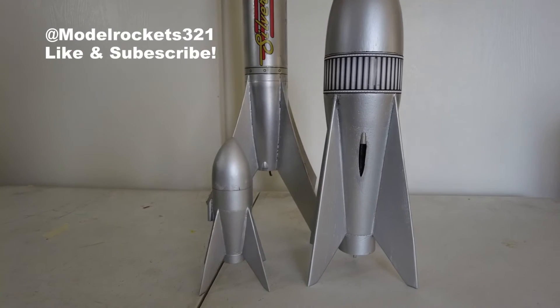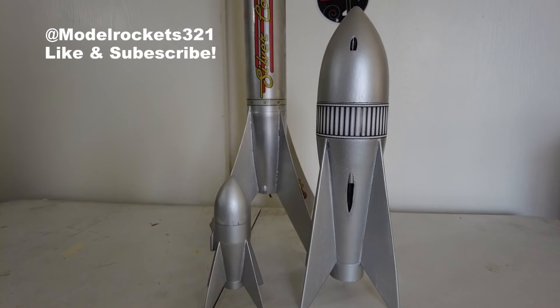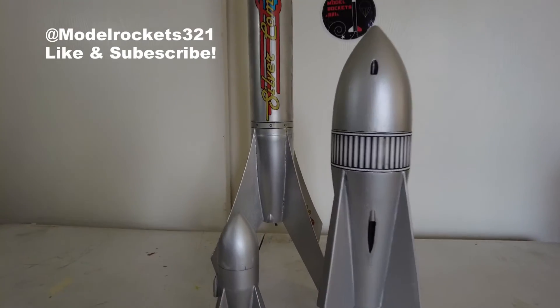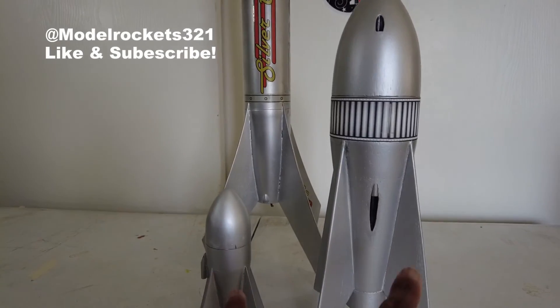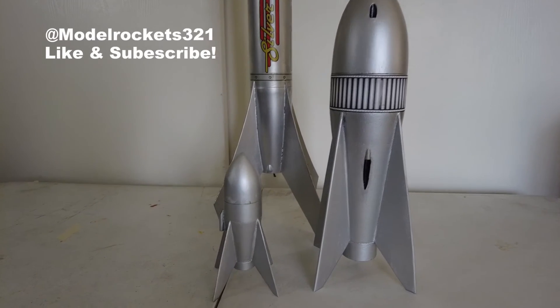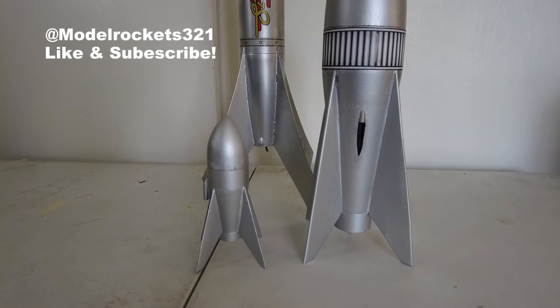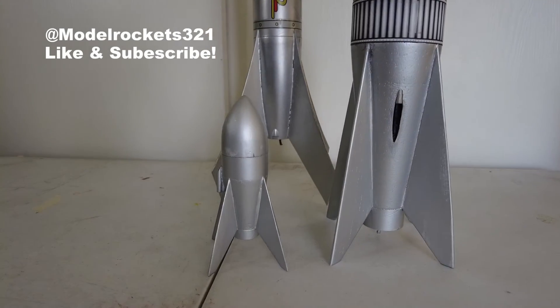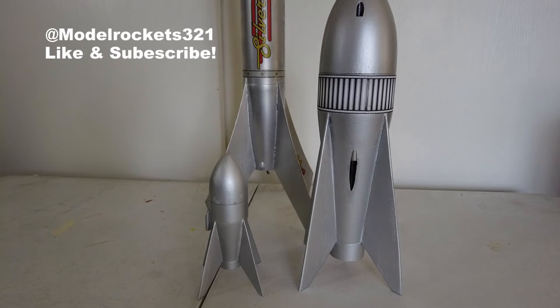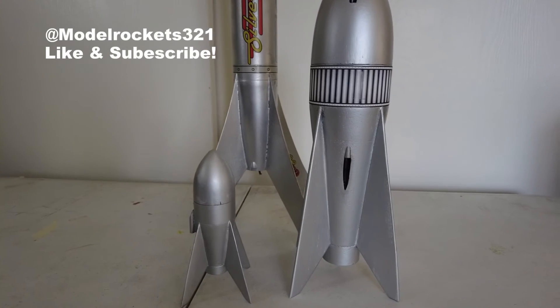These rockets are precious to me — these are some of my favorites, right up there with my Little Joe II. The Silver Comet is cool, but I'm talking about these two right here. They're really special to me. I may or may not fly them — I'm not planning on flying them anytime soon. I would actually like to build another version to fly.